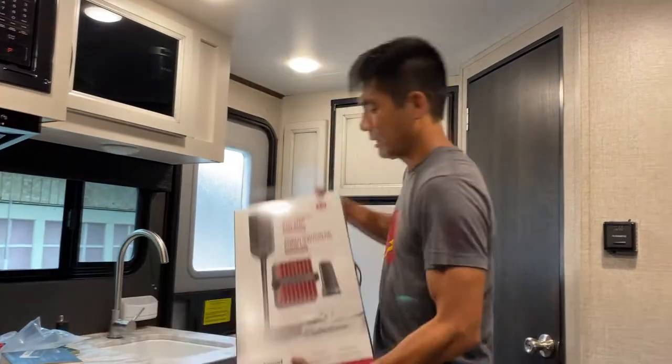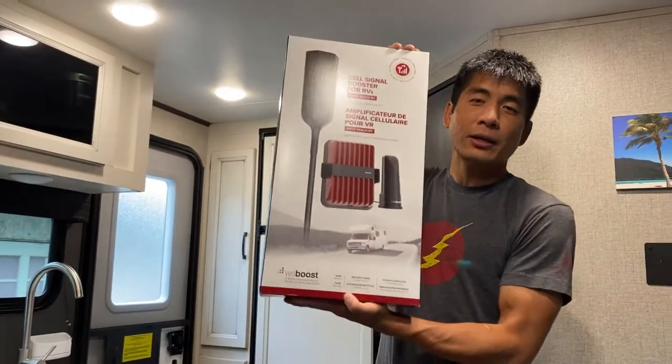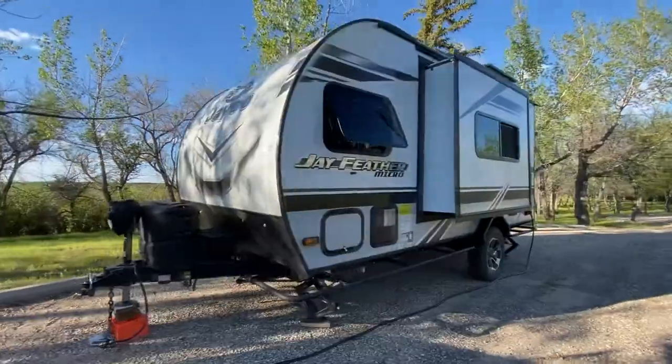How's it going everybody? It's Mike here with Let's Just Go Travel. Today we're going to be installing a cell phone booster in our Jayco 166FBS travel trailer.